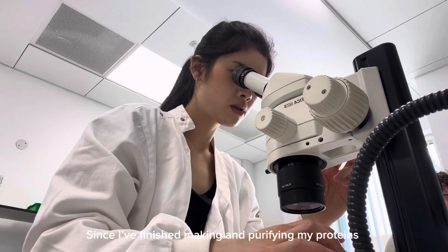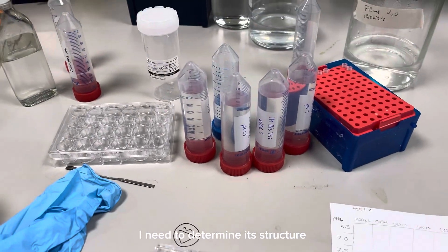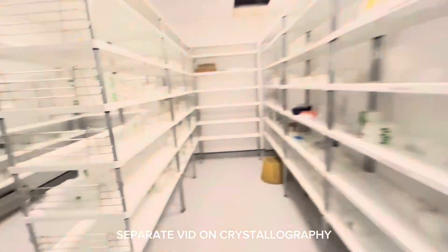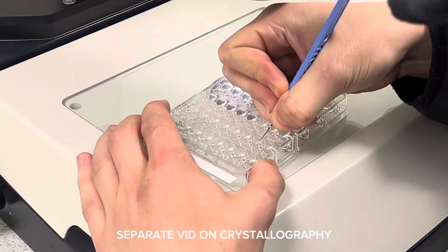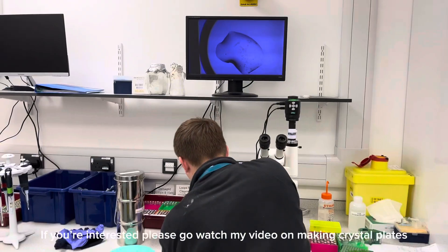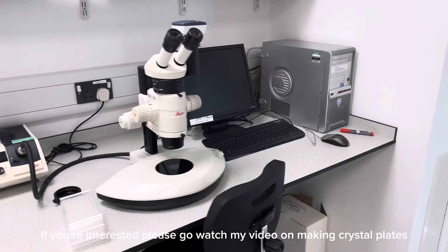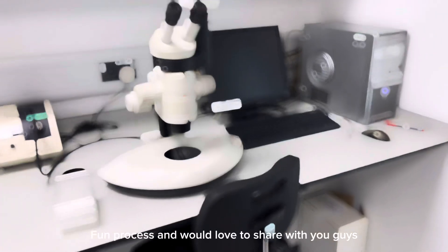Since I've finished making the protein, I will be determining its structure, and I'm doing it by X-ray crystallography. I will be making a separate video on how I do crystallography and how I make crystals. If you're interested in how to make protein crystals, please go watch my video — it's a very fun process and I'd love to share it with you guys.